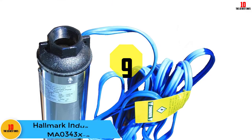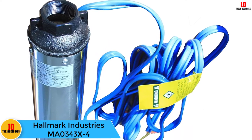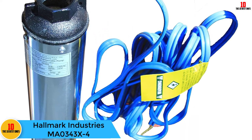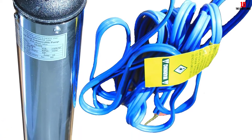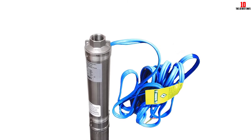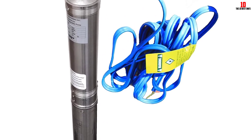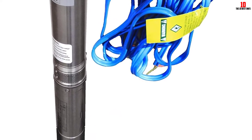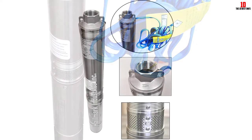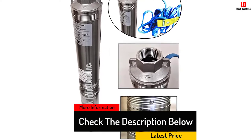Moving on at number 9, we have the Hallmark Industries MA0343X4. Coming from one of the best manufacturers, this half-horsepower pump is a deep well submersible pump featuring 110 volts and a maximum flow rate of 33 gallons per minute. This product is packed with a built-in starter box, so it does not require an external control box. The hermetically sealed motor is truly energy efficient, which is why it can pump water on less power. Equipped with a UL-approved motor including two wires and a ground wire, along with a patented impeller giving you high performance and longer pump life.